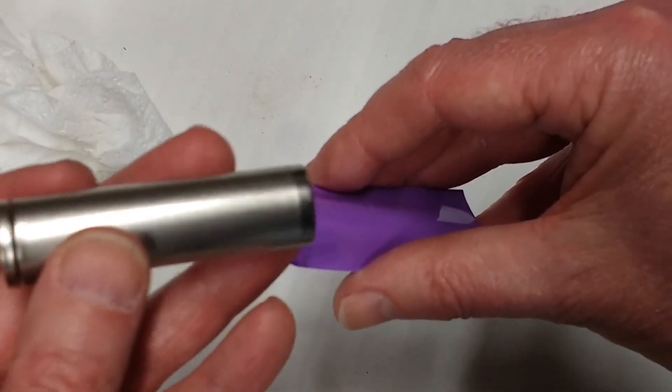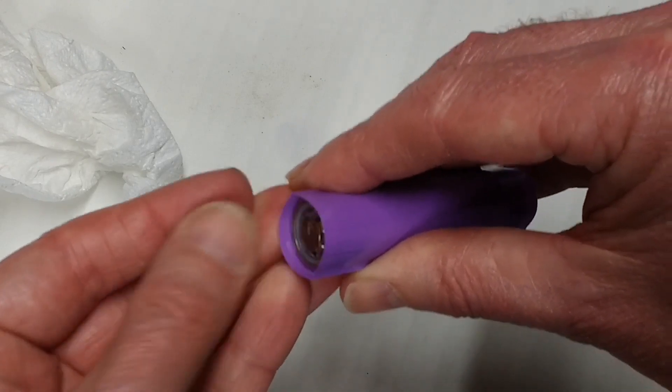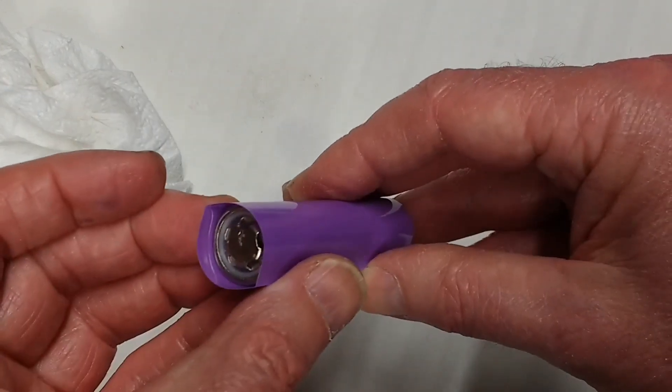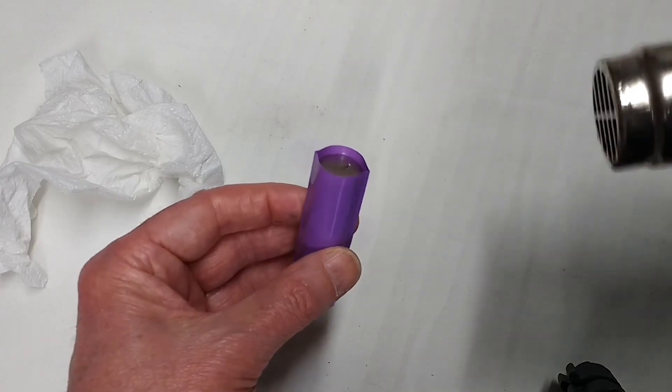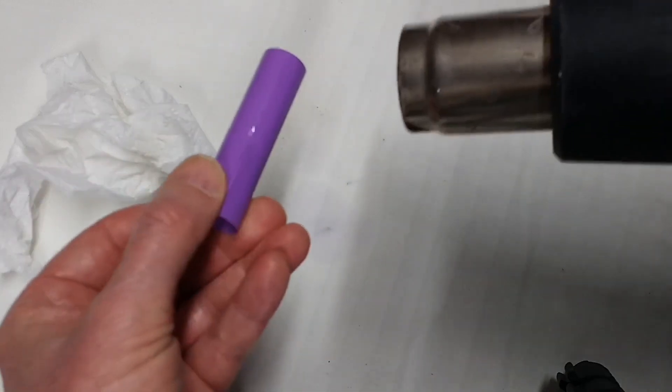Slide in the battery, and ideally we want about 2mm overhang on the negative side, and about 5mm on the positive. Then heat gun or hair dryer from the negative side upwards, to shrink the wrapping to about halfway up the cell.